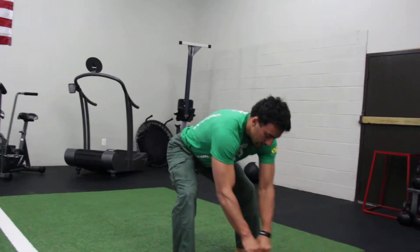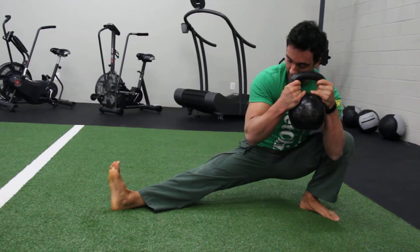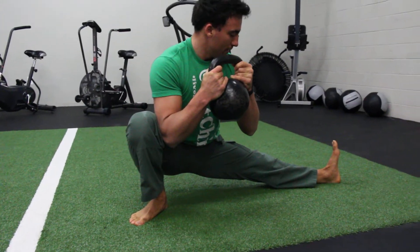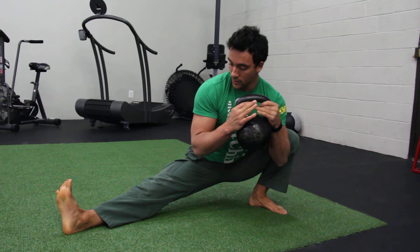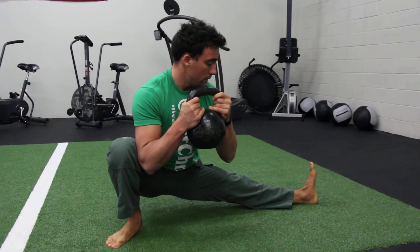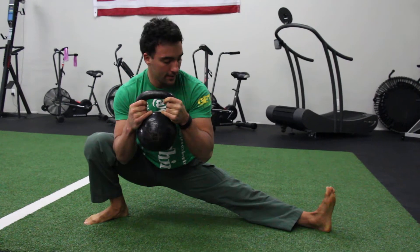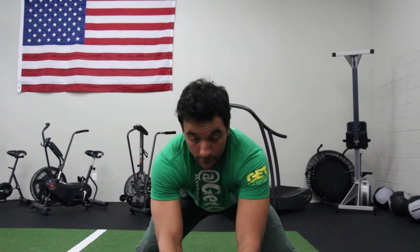That's a good deep stance — sitting back right through here. Nice, good stretch of the hips. Try to keep your posture upright. Counterbalance right here. And that's it.